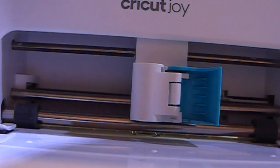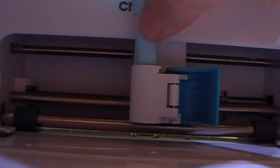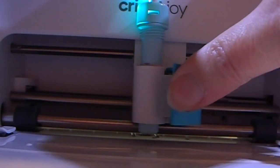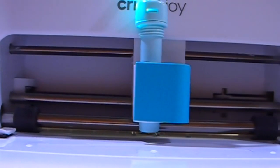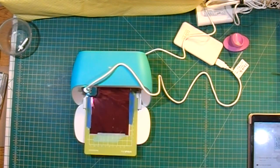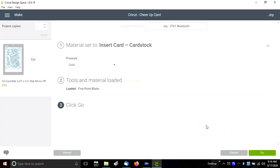I'm going to start by loading my heated Foil Quill. I'm putting it in so that I can see just a little bit of the top of the tape, since I've got a double layer of cardstock — just the top of the tape is poking up at the top. I'm going to load my mat, and once it's loaded I'll click Go.